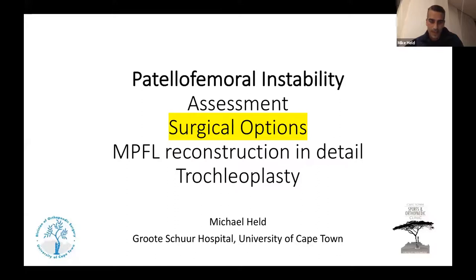Discussion: when to address patella alta surgically. Dave uses the Biedert index on MRI to measure it, and also clinically measures from the lateral plateau. He wants to see both a measured alta and a positive J-sign before addressing it surgically.